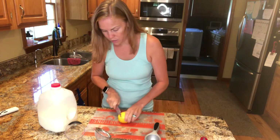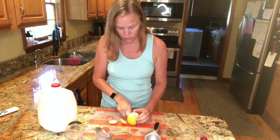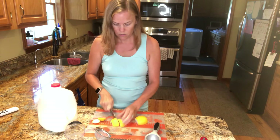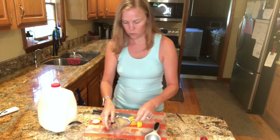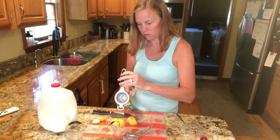So I'm going to get started. We need one tablespoon of lemon juice or one tablespoon of vinegar, whichever you prefer. That's probably going to be about half a lemon — let's just see.